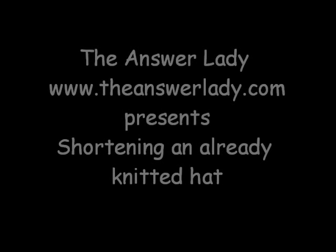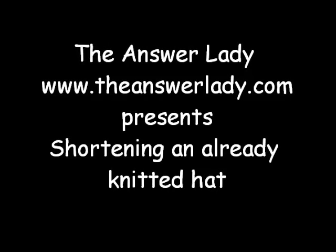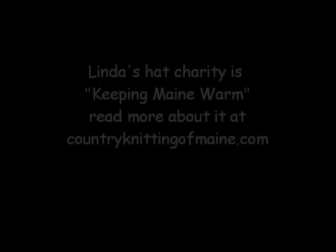Hi, this is Katherine Dubberly, the Answer Lady. I make a tremendous number of hats. I design hats for Country Knitting of Maine and for my books. I make them for my family and friends, knit them for a boutique, and of course I knit 100 hats a year for Linda Williams' charity, Keeping Maine Warm. That's a lot of hats.